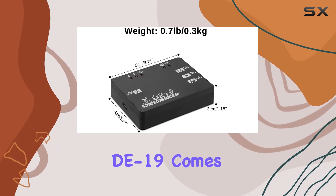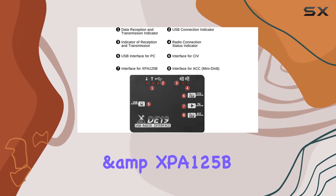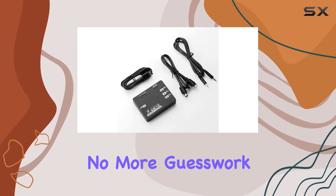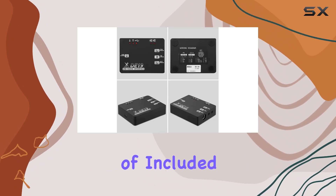Let's not forget about connectivity diagrams. The D19 comes with clear diagrams for connecting to the G106 and XBA-125B, G90, and X50 105, making setup a breeze even for beginners. No more guesswork — just follow the diagrams and you're good to go.